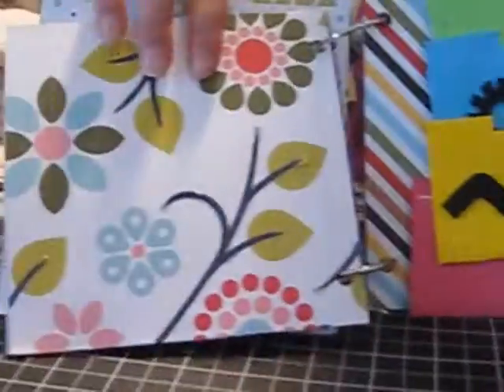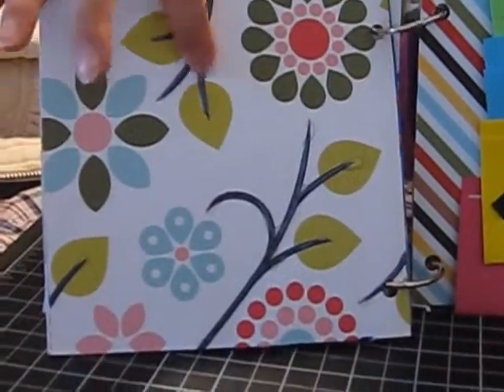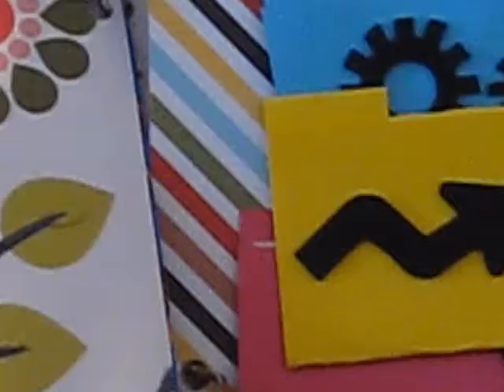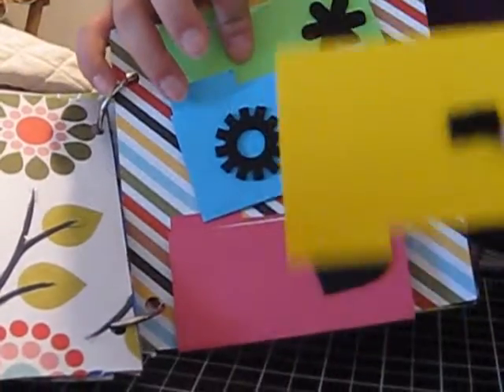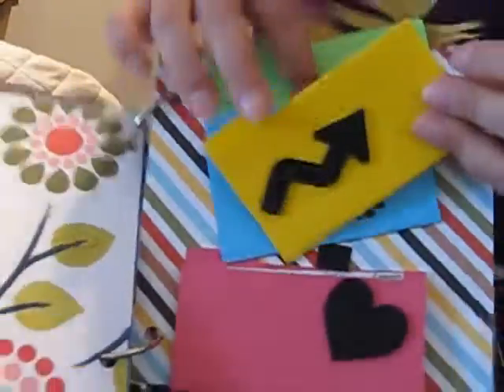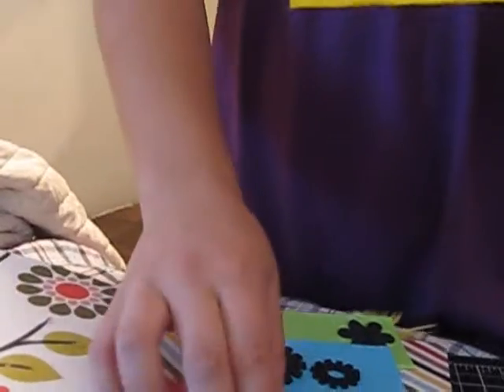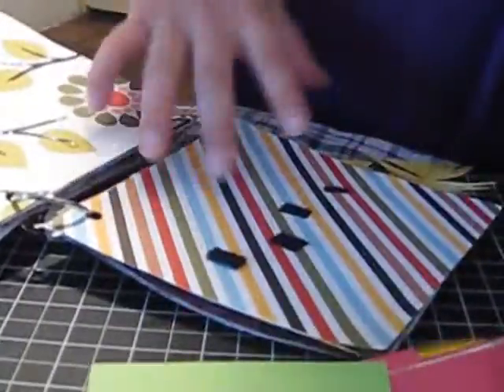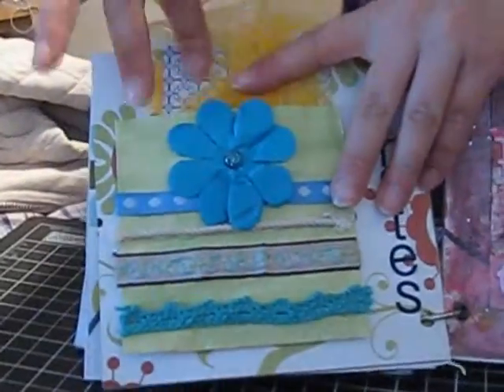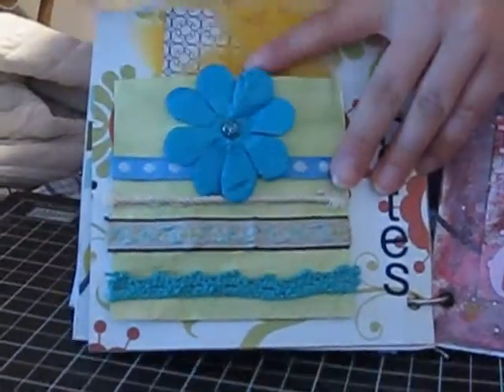The next page I left blank and just put some glossy accents on the branches. And over here I did some file folders which have Velcro, and you open them and can maybe add a photo in there or something. Over at the next page, I made a pocket which you can add some tags in there, with some feathers.